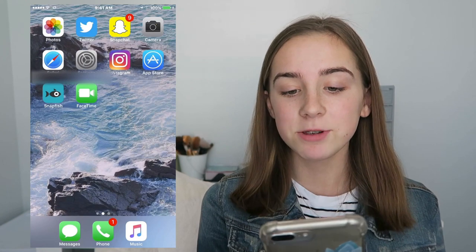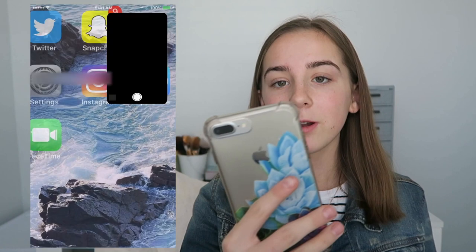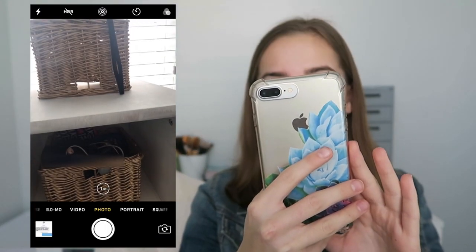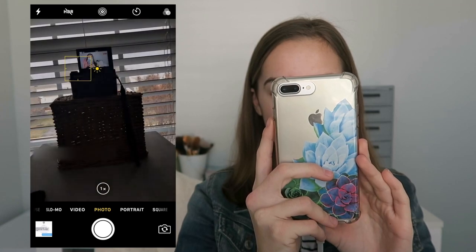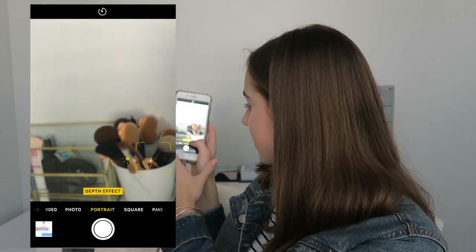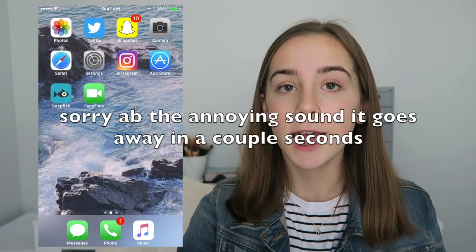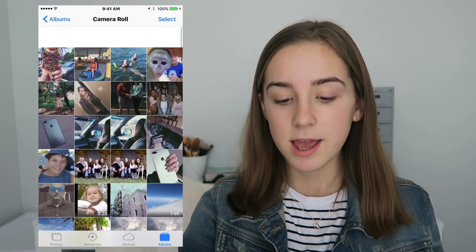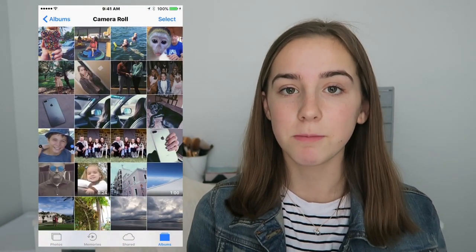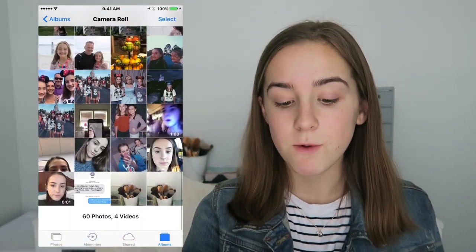Then I have Snapchat, which is just for my friends — I don't give it out to people. Then I have Camera. The portrait mode on this is like my favorite thing ever. I have Photos but I keep all my photos in Snapfish, which I'll explain in a couple seconds. I don't really have many photos on my camera roll — I only have 60.